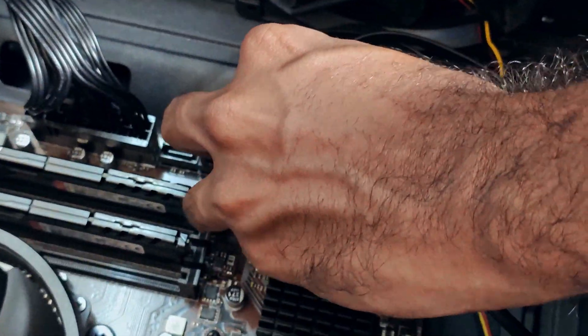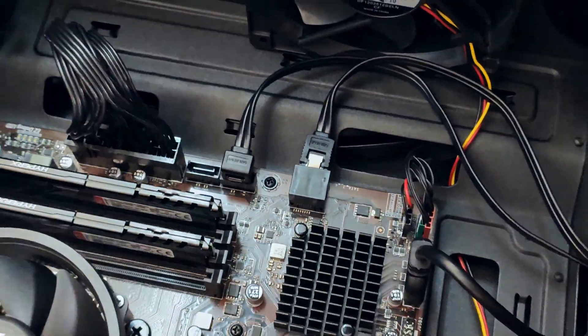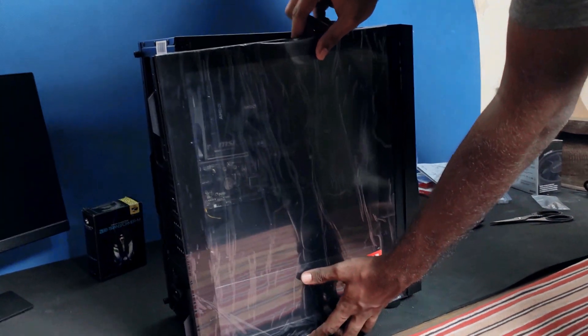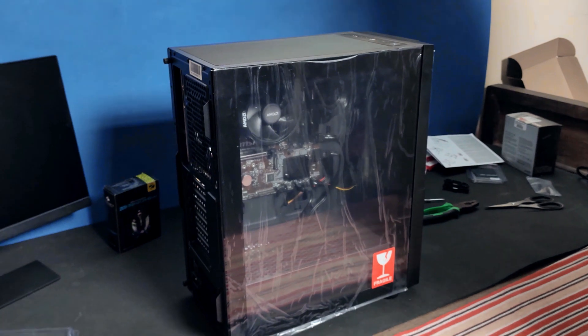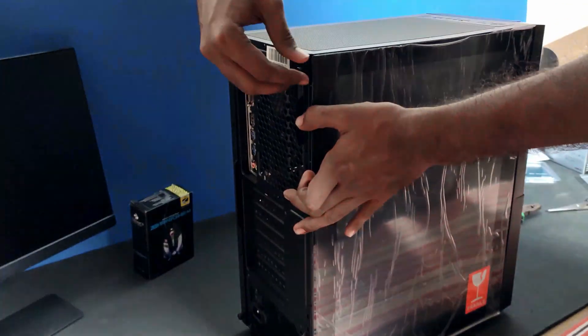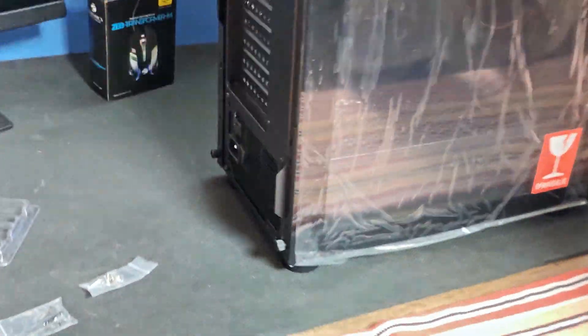Now our PC build is almost completed. The motherboard side cable management is not that impressive. The last thing to do is to put this side tempered glass and just screw it in place with the included thumb screws. And that's it — our PC build is now completed.